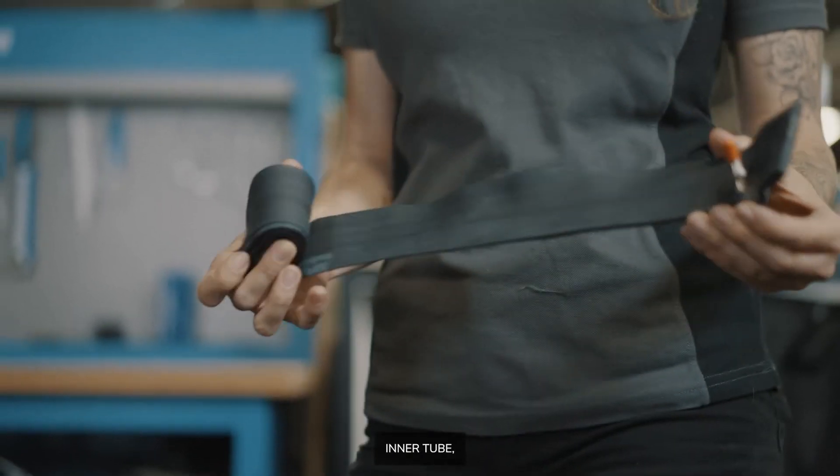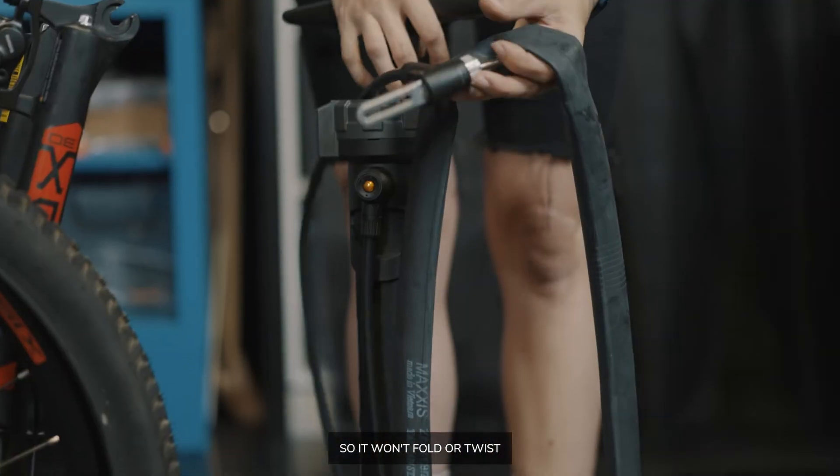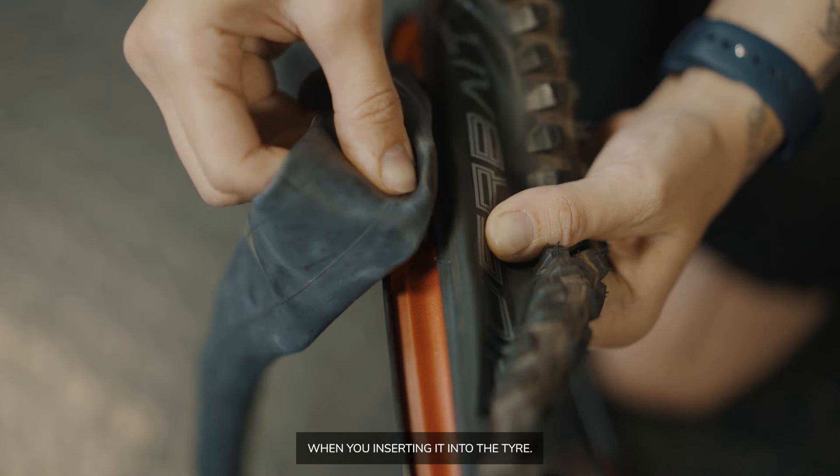Before you insert your inner tube, make sure to put a couple of pumps of air into it so it won't fold or twist when you're inserting it into the tyre.